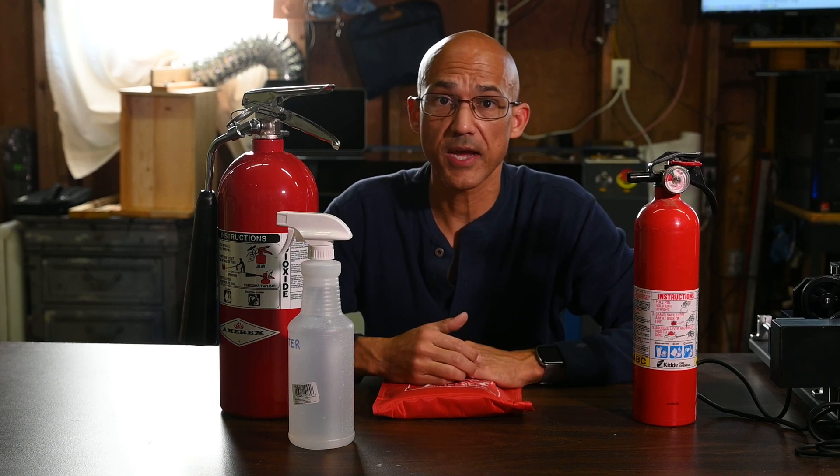Hey friends, welcome back to the channel. Today we're going to talk a little more about fire safety. Hopefully you saw my last video where I discussed the fire hazard potential with either a diode or CO2 based laser system. Today let's talk about what to do if you do have a fire — some common ways that you can put that fire out, because that's going to be our number one priority.